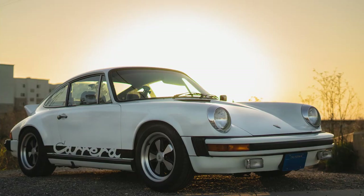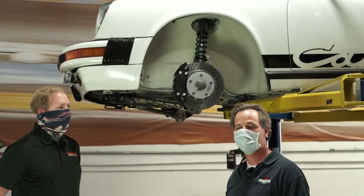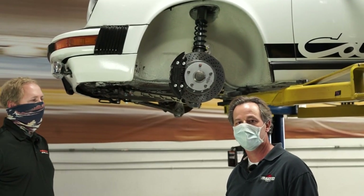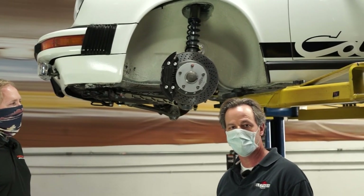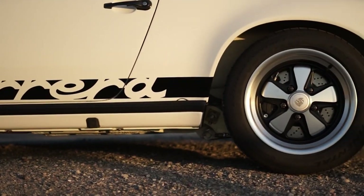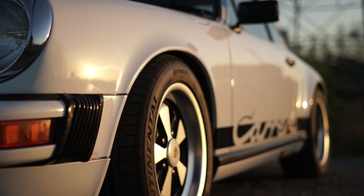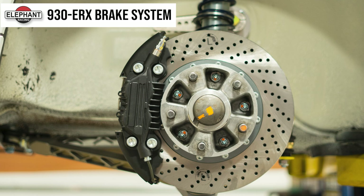Today we're going to talk about this '74 911. I'm Chuck Moreland from Elephant Racing, here with Daniel Hallenbach who did the installation of the suspension and the brakes on the car. This car got a very extensive upgrade — we did the entire suspension system and we also put our 930 style brake system on the car.